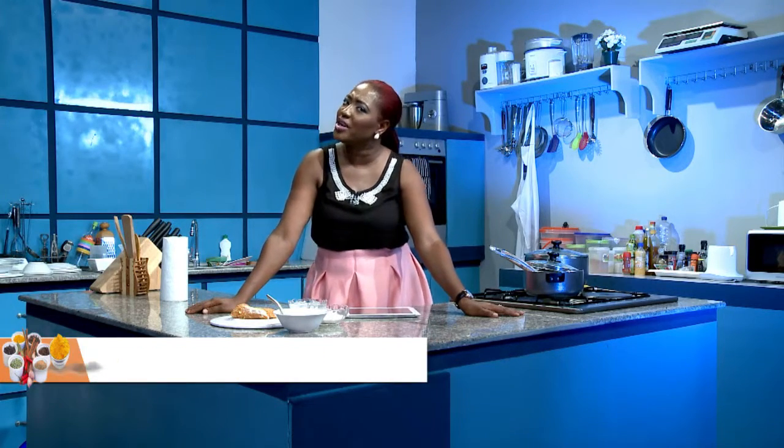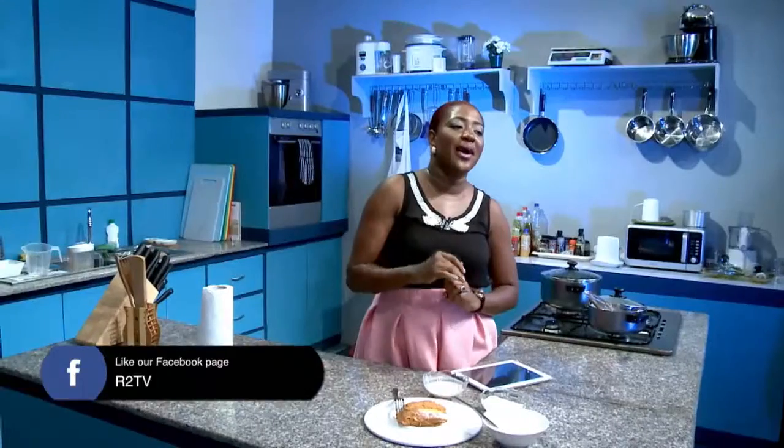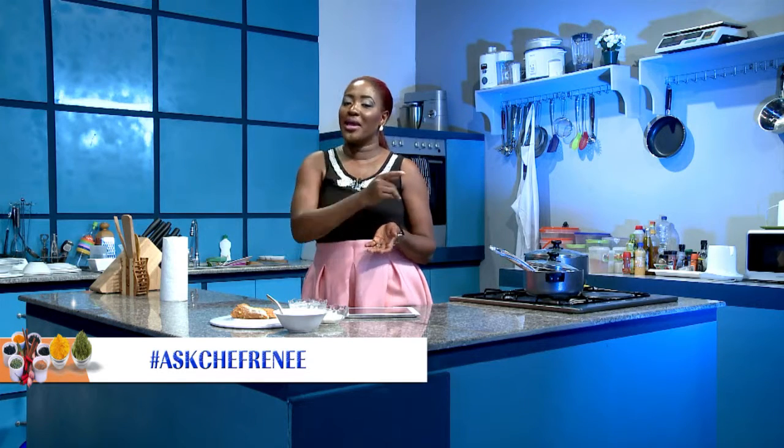Thank you very much for allowing me to bring you this fantastic episode of Taste Buds. If you want to get in touch with us through our social media platforms, we have it scrolling up on the screen. If you want to try this and show us your tries, send it to us on those platforms as well. If you have any questions or suggestions, hashtag AskChefRenee and we will answer you right back. Until we come your way again with another fantastic episode, this is Chef Renee saying cook with love, love one another. Goodbye.